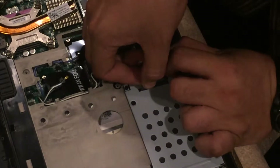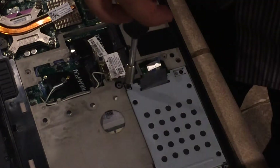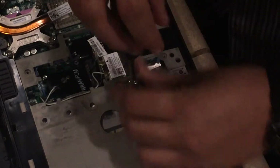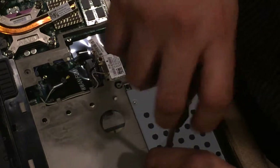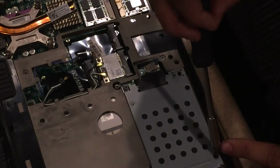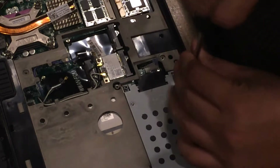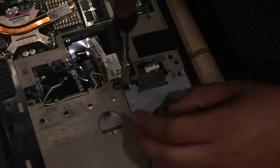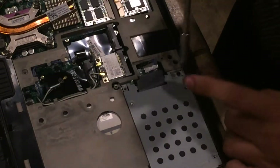You should be able to lift the hard drive at this point, but first you have to take out the four screws that are holding it down. Make sure you put these screws in a safe spot as well. These are the ones that actually hold the hard drive together, so be careful pulling those out. Then take out the screws on the corners.